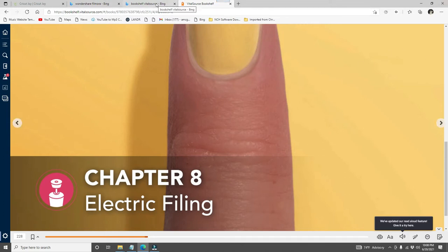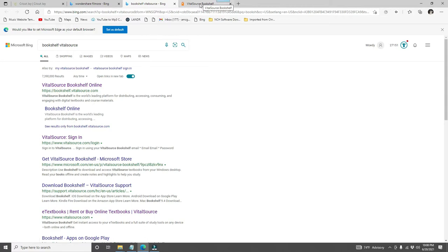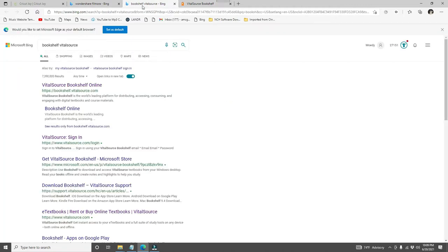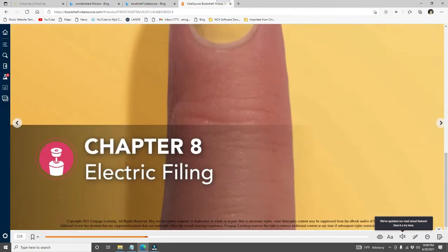I am still using Bookshelf VitalSource. The website is bookshelf.vitalsource.com — this is where I purchased my Milady Nail Technology book, and it also came with the Foundations book, just like the seventh edition came with the workbook. We will be working on Chapter 8, which is about electric filing.